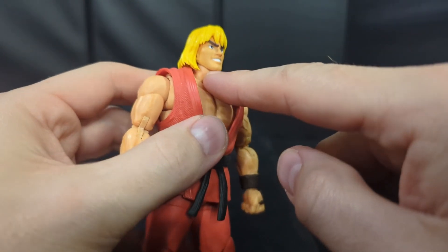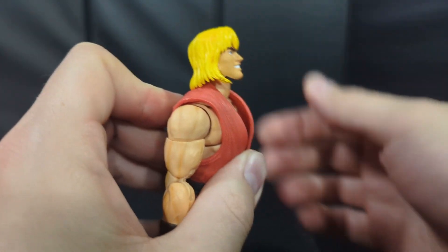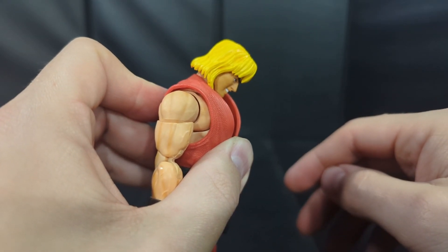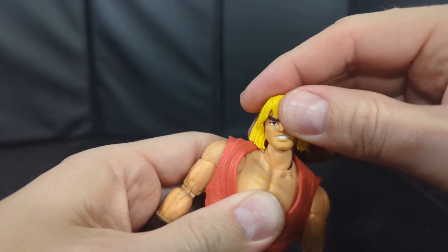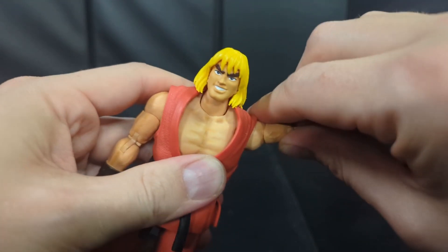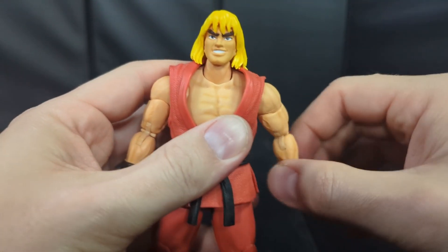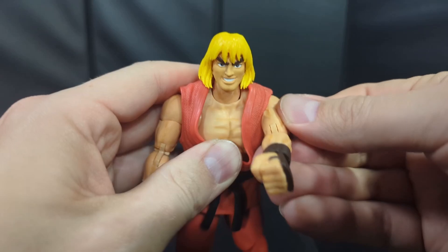Let's run through some of Ken's articulation. You got a barbell for the neck so it gets you a decent range up and down, and you also get a swivel with a little bit of side to side — kind of all around. The shoulders hinge up about that far and rotate all the way around.